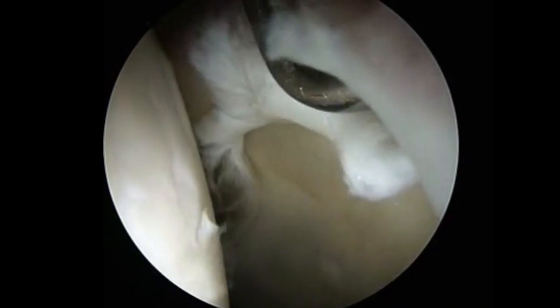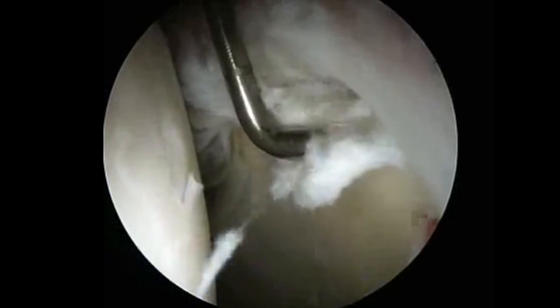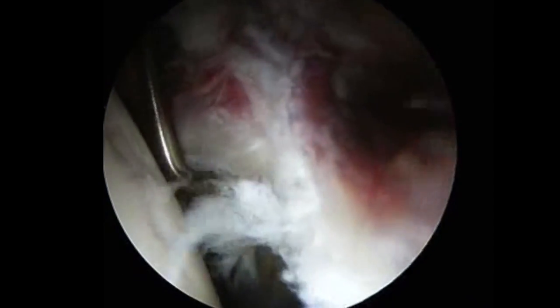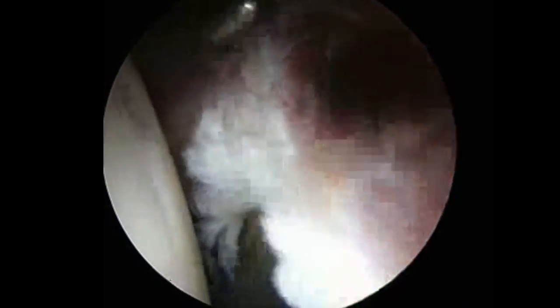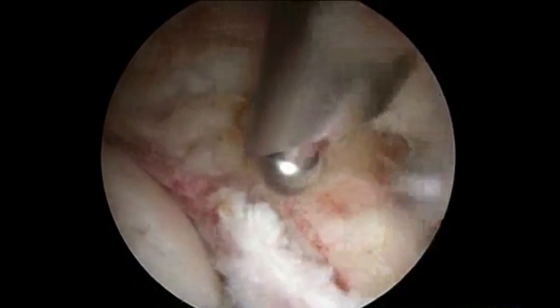Arthroscopically looking inside the hip, the probe is on the cartilage at the chondrolabral junction — that cartilage on the acetabulum has been peeled off and torn down because of the cam FAI. You can see how the labrum, the tissue being touched, is torn up and shredded from years of rubbing. Because this patient also has a pincer, we're burrowing down the bone on the acetabular rim — that extra bone — on the acetabulum side, using x-ray fluoroscopy to verify what we're doing.